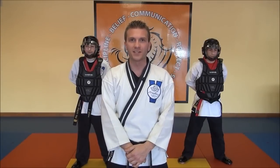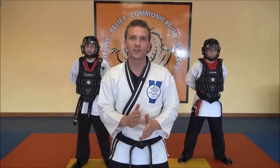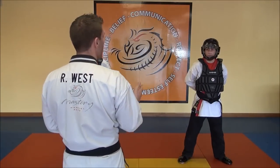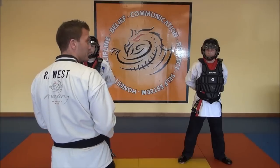Welcome back for our Mastery Tip video series. In this video we're going to be covering all the tournament regulations and rules for sparring. We're joined by assistant instructors Mr. Turner and Mr. Kerwin, and they're going to help us demonstrate the rules as we do some sparring.